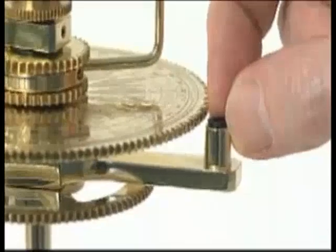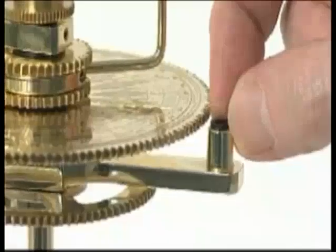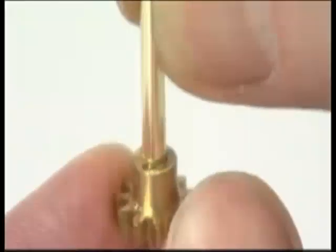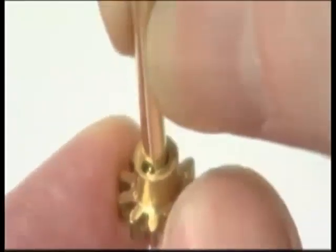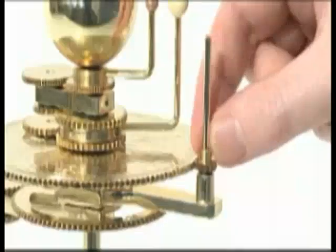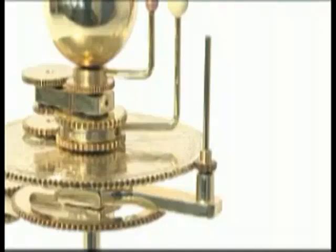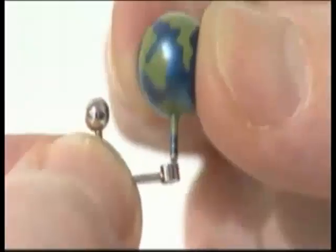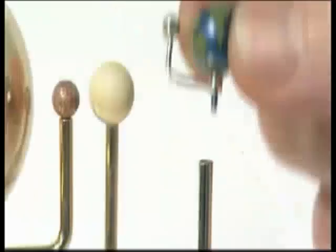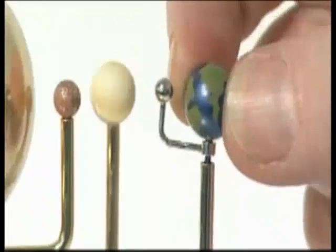Push the Earth spindle bush into the collar of the Earth support arm. Slide the 11-tooth gear onto the base of the vertical support arm and engage it with the small locking pin. Stand the vertical support arm in its collar on the Earth support arm and mesh the 11-tooth gear with the engraved gear. Push the pin of planet Earth through the collar of the moon and into the top of the vertical support arm. Phase 2 is now complete.